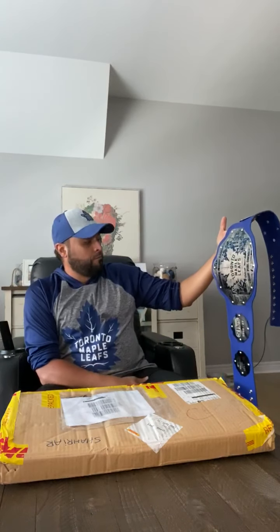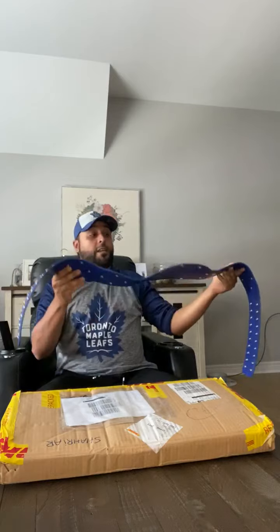Once I was done with the first belt, it gave me the idea of how I wanted to design the second one. So without further ado, I'm going to unbox the second one here — I already cut the sides open so we're all going to get to enjoy the first view together.